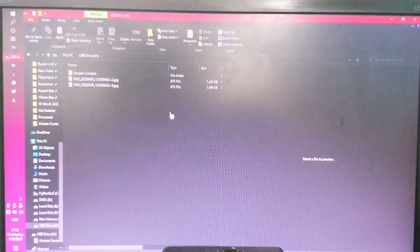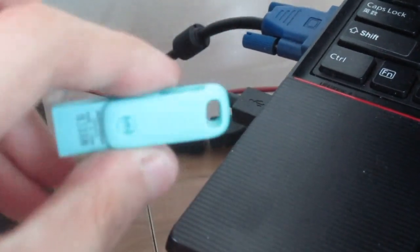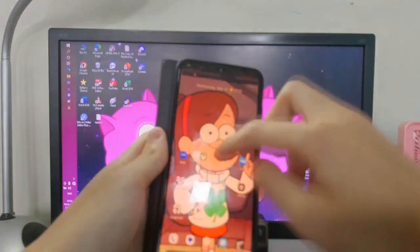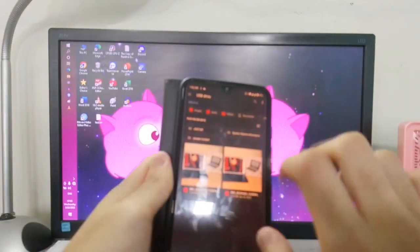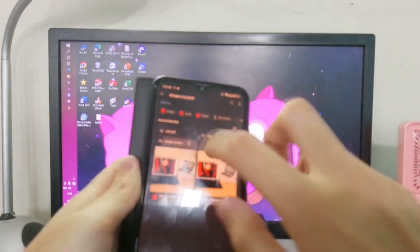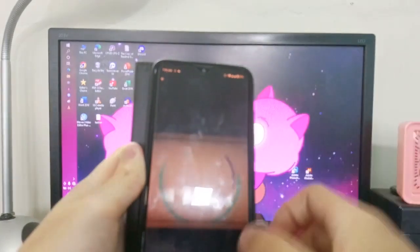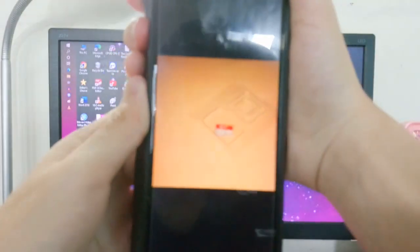That's enough video testing. I have all three files in the USB drive and I'm ejecting it from my computer. Now I'm putting it onto my phone — my phone recognizes it as a USB drive for transferring data and media. I can see the files I left on it, including the unseen content. I'm going to play one of the videos to test playback on mobile.